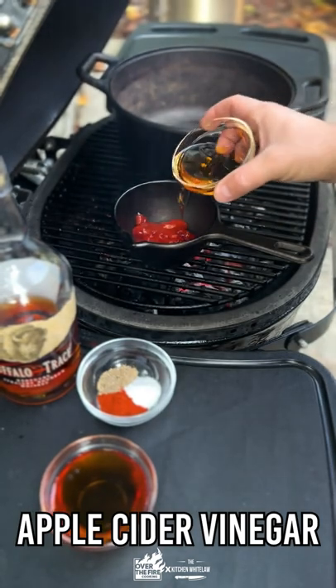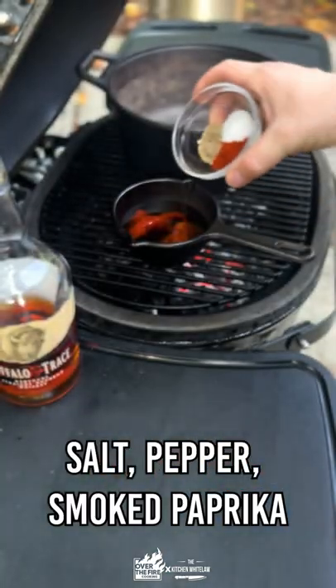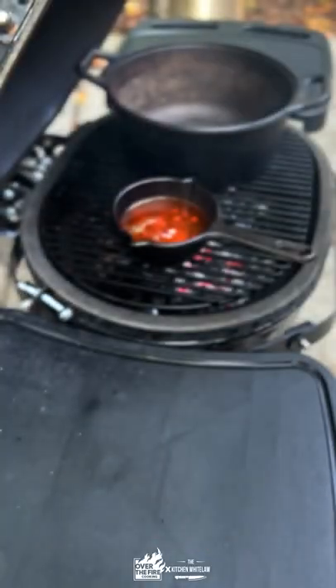Then we make our barbecue sauce: ketchup, apple cider vinegar, maple syrup, seasoning, and you know it — some Buffalo Trace bourbon.